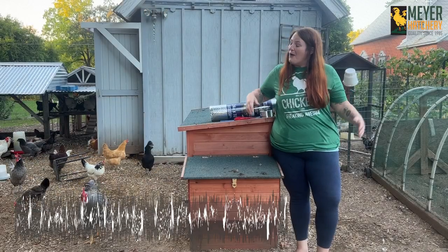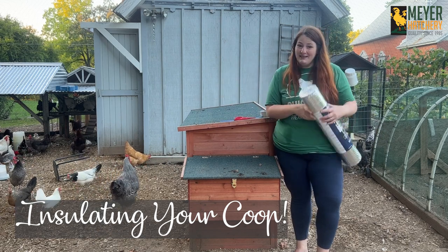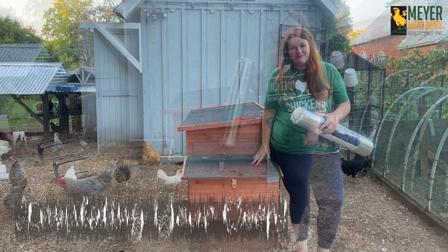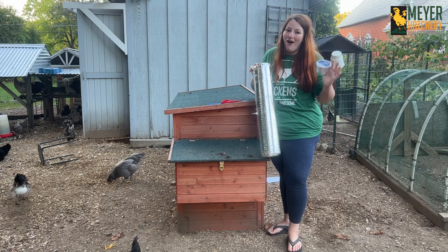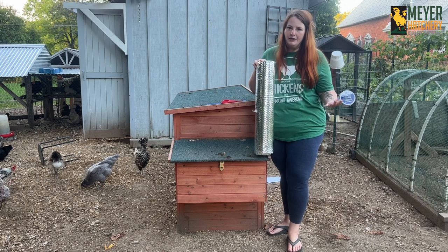Hey everybody, it's Tessa here. Welcome to my coop. Today I'm going to show you how to insulate a prefabricated store-bought coop for winter on a budget, but also without using heat lamps or other dangerous things inside your coop.